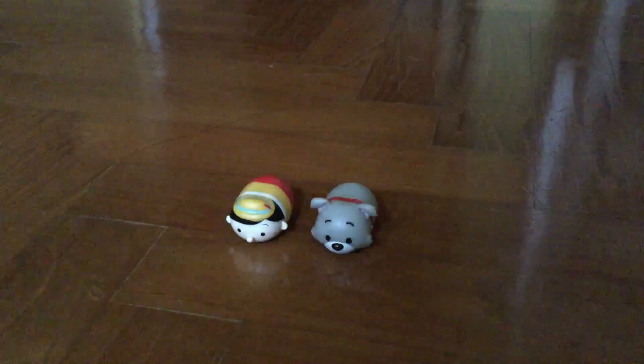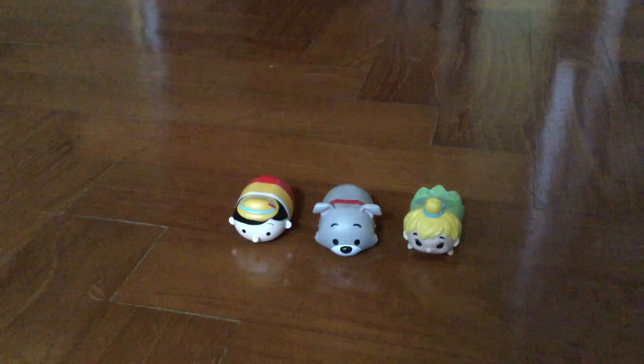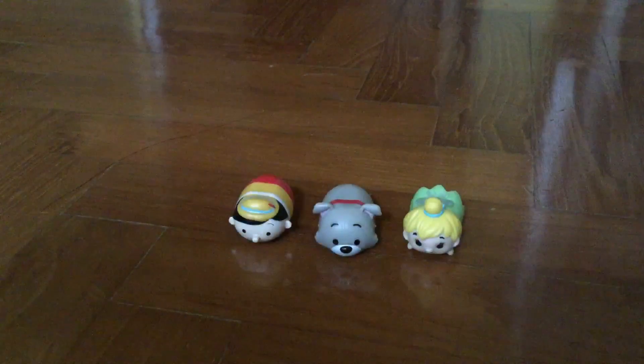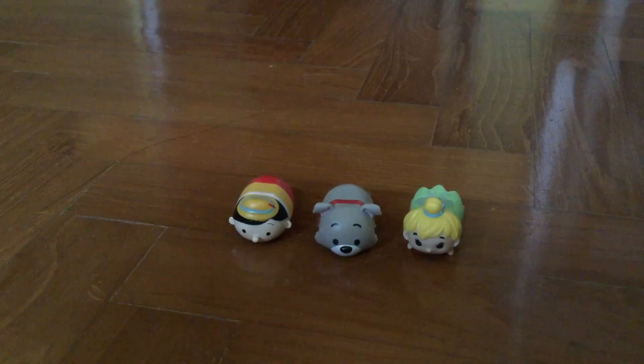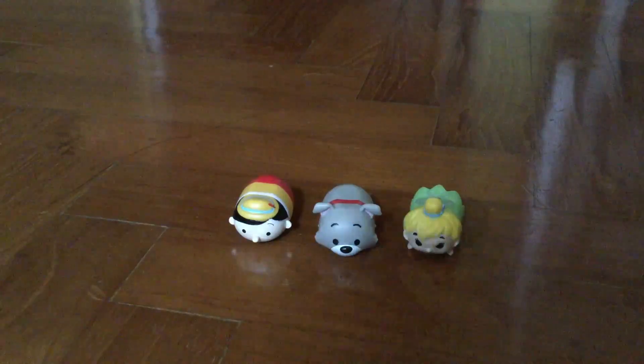So I got Pinocchio for my mystery one - that's cool. Oh, they're very squishy though, surprisingly. So they're quite squishy. This is Pinocchio and this is Tramp. I'm just going to place Tinkerbell over here - Tinkerbell is hard though, not squishy. So this is the one who introduced the most squishy ones.